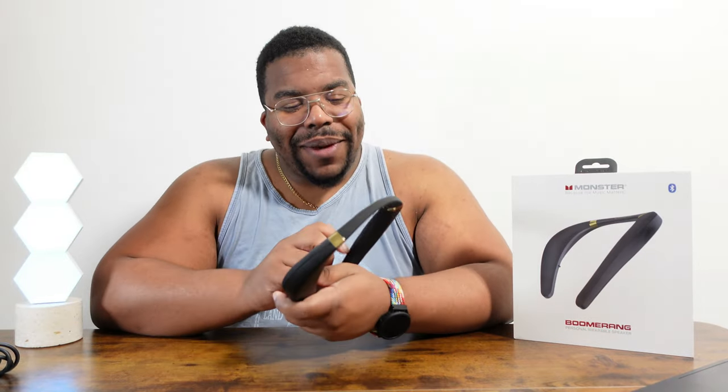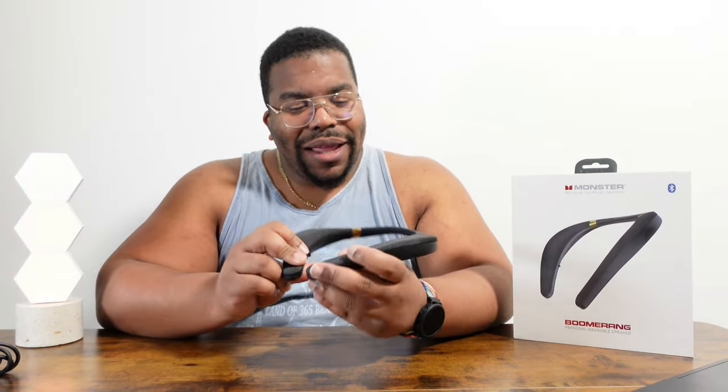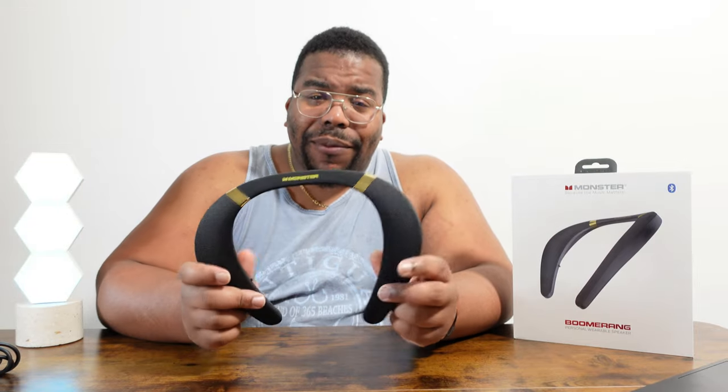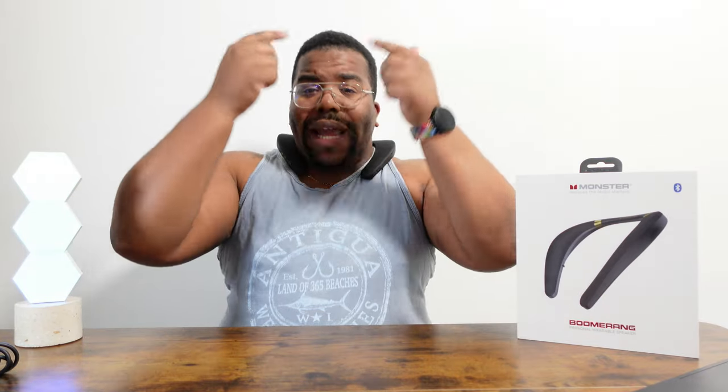We've been listening to the Monster Boomerang wearable speakers for a couple of hours now. First of all, let's talk about comfort — the comfort is on point. I don't really have a neck, but this thing just sits on my neck and minds its own business. It doesn't feel like it's crowding my neck or anything. Obviously it's subjective — a lot of people don't like stuff around their neck — but for me, these are cool, no stress at all.